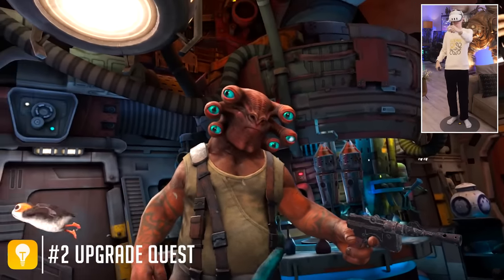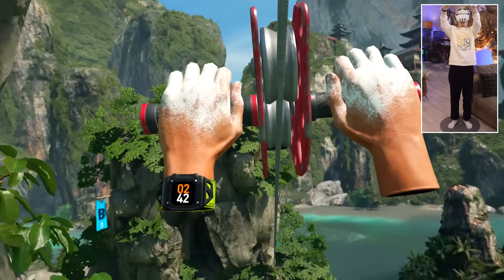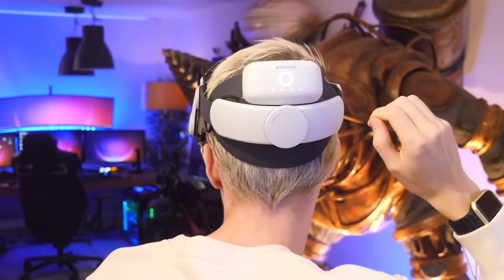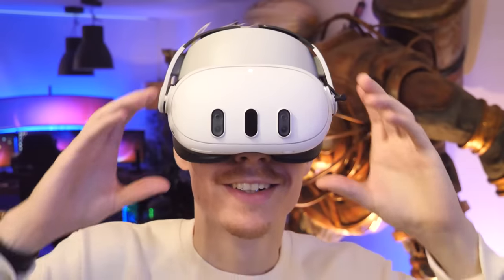The Quest 3 is known for running out of juice pretty fast, and that's why I would recommend extending it with a battery strap. I personally recommend the M3 Pro by Bobo VR — this strap allows you to magnetically snap an additional battery to the back, and as a bonus, significantly improves comfort and has a flip-up visor.